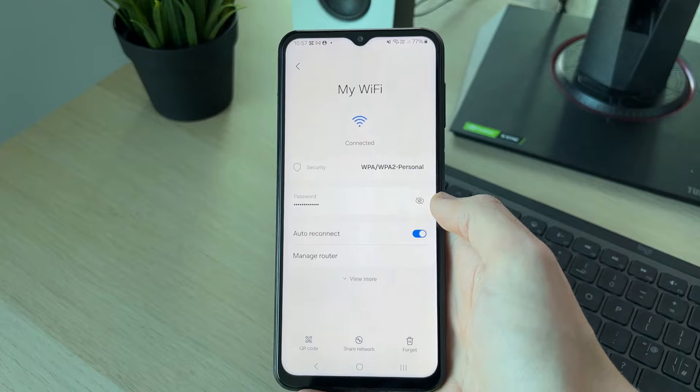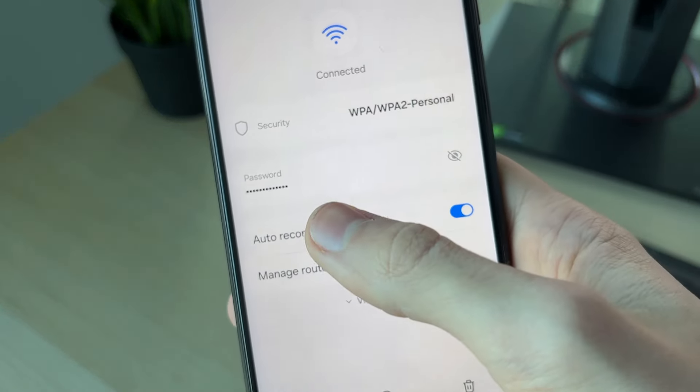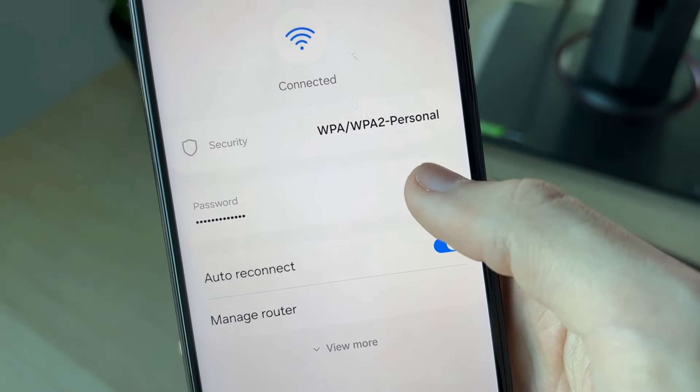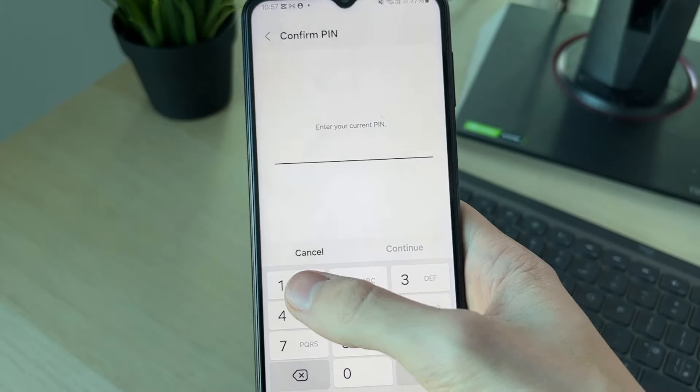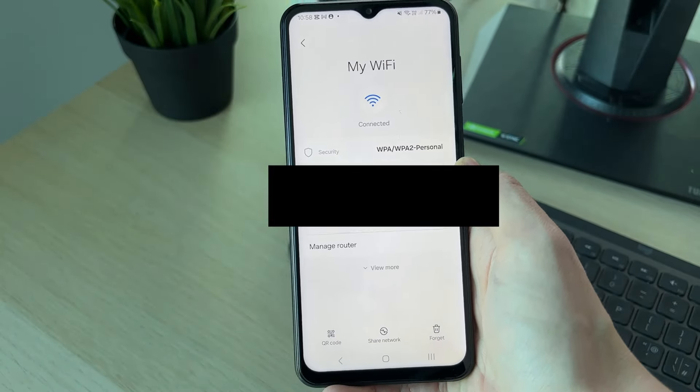In this case I want to do it for the existing network, so I'll click on the gear or cog icon to the right. You'll see at the bottom we've got the option for QR code, but if we go to the right of Password you'll see this 'i' icon — click on it. You'll need to enter in your PIN and then we can reveal the password. And that's it — if you found this useful then leave a like.